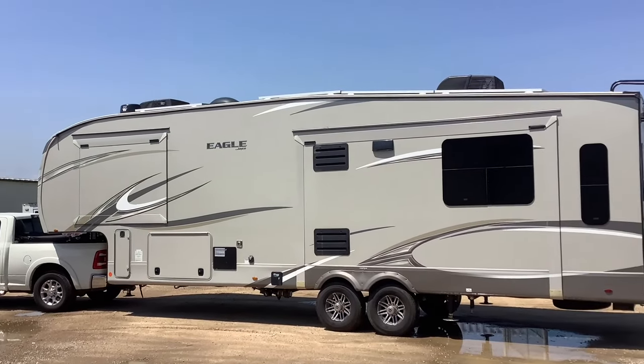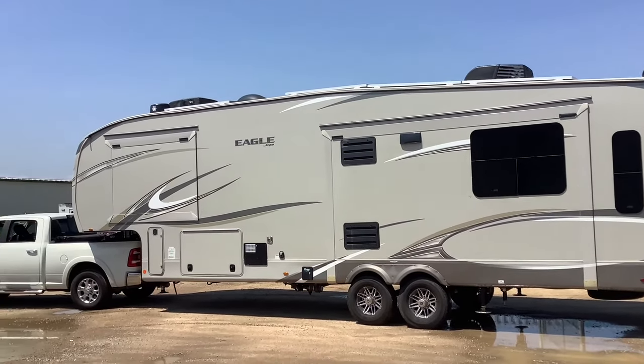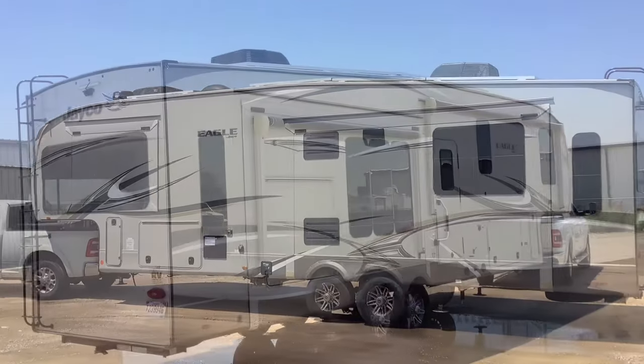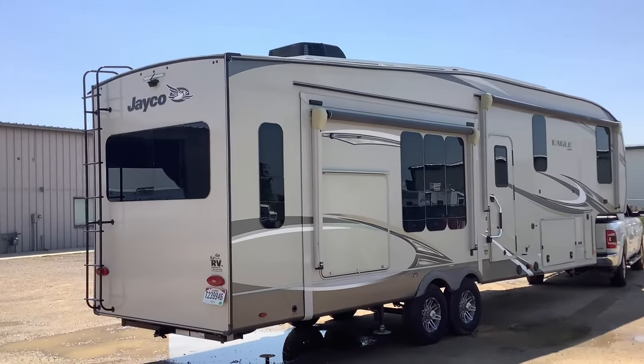David here with SolarPowerMyRV.com and today I just wanted to give you guys a quick tour of this Jayco Eagle 5th wheel solar system that we just completed for these full-time RVers.